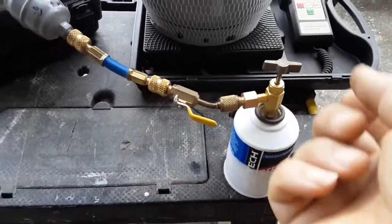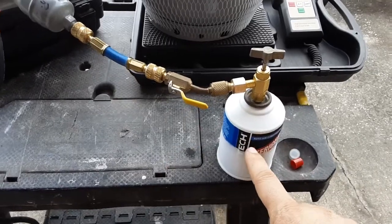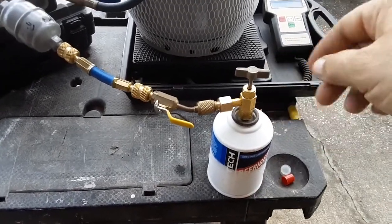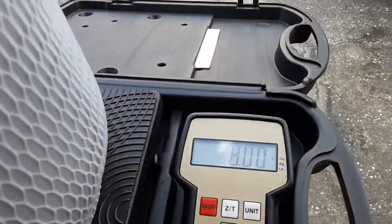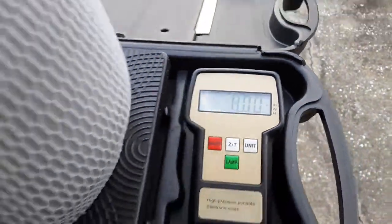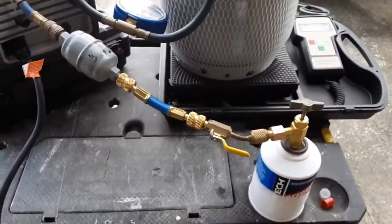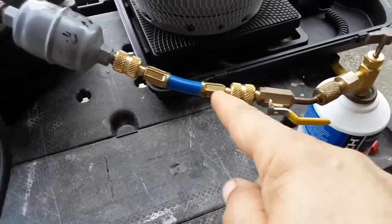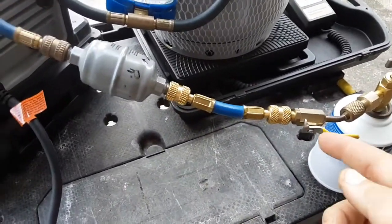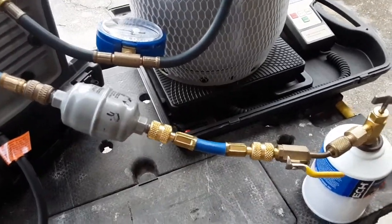But this would freeze over really fast. On the previous can, after it had gone a while, I shook the can a little bit just to see how much was in there — about three quarters, eight ounces. I turned it over just to get a little bit of liquid to go in, and man, from right here it frosted over so quick that you can't even touch it. So I'm just going to keep doing vapor — I got plenty of time, not going anywhere.